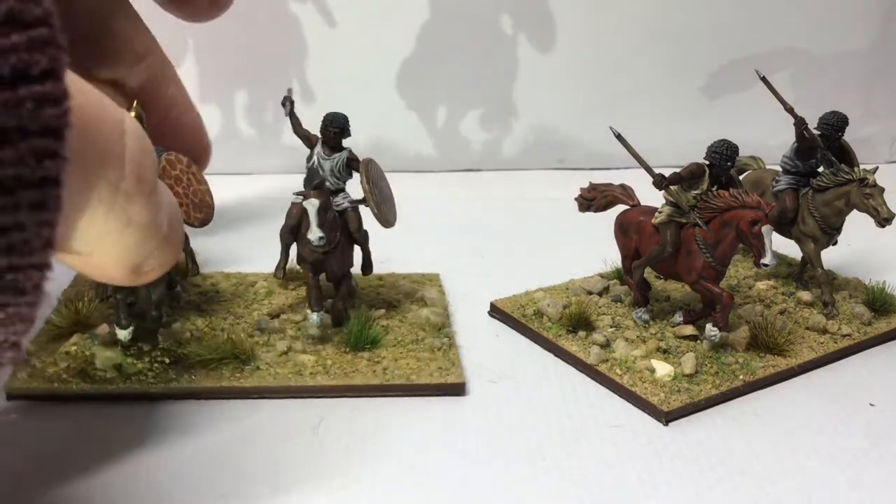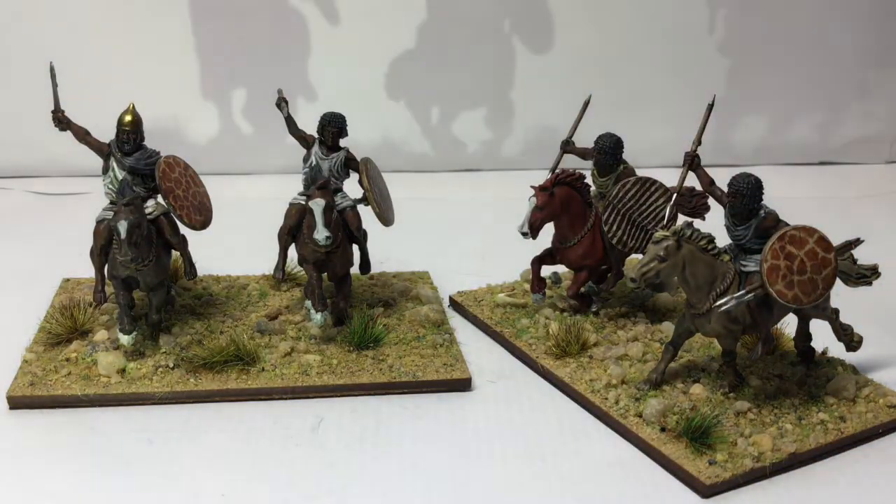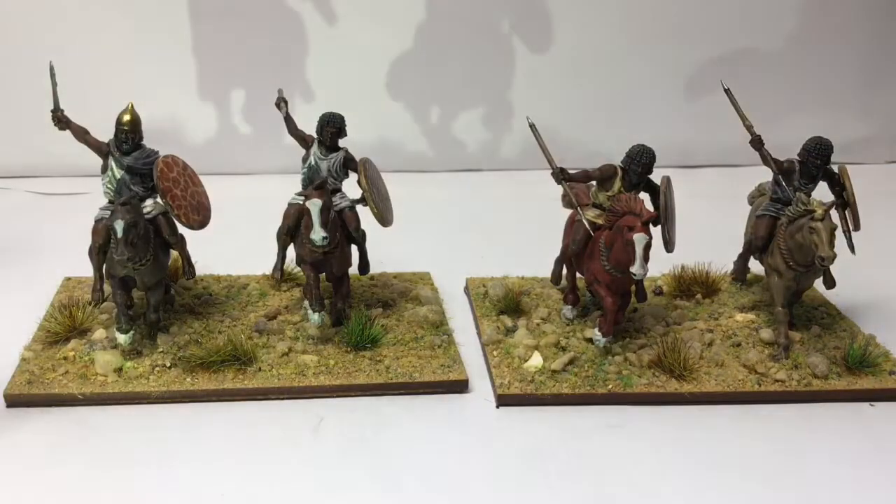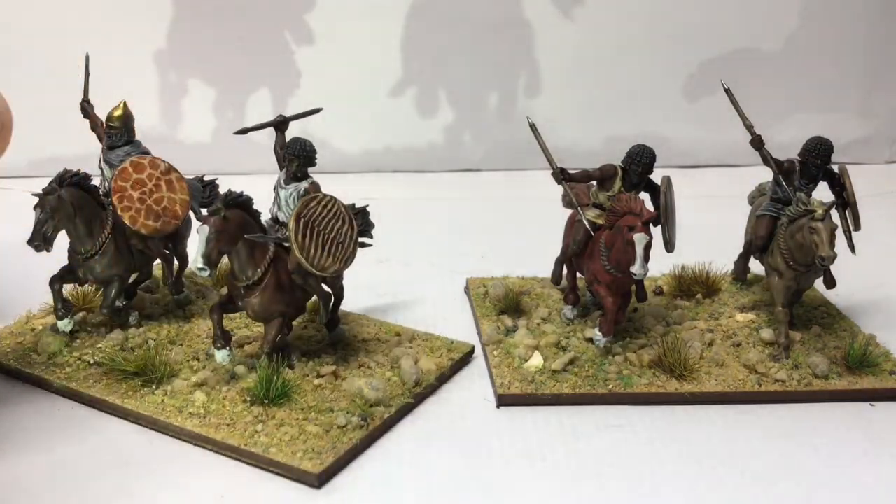They're something I've put up before a couple of times now. The shields, if you're wondering — I certainly didn't paint those myself. They're Little Big Man Studios. They make them to fit lots of different figures, but they make a range to fit Victrix and they fit nicely and look okay.